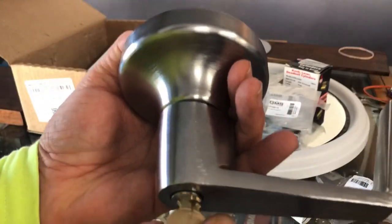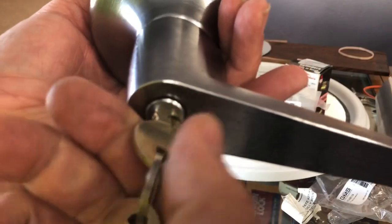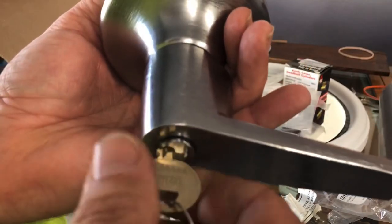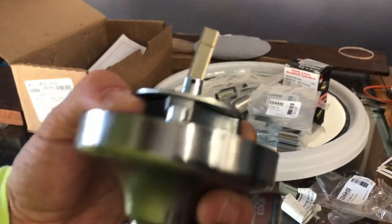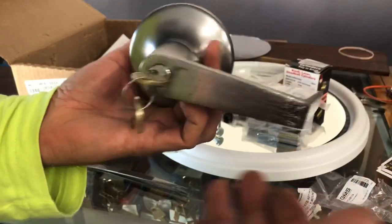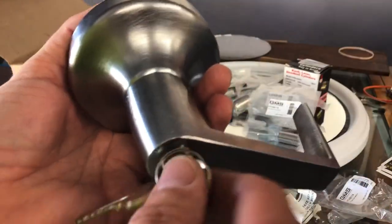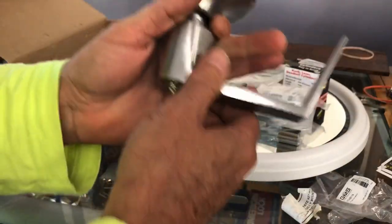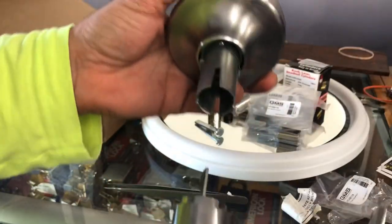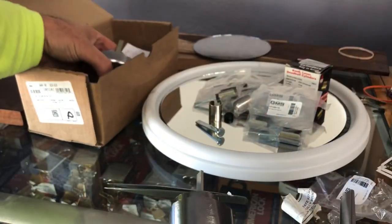When you turn it down you can feel it kind of click right there at about 180 degrees - felt it click - and that unlocks it. So if you come up to a door and you've got to rekey these, just turn the key directly down, push in, and it comes off. Of course this would be mounted on the door, so that would be all you're dealing with.